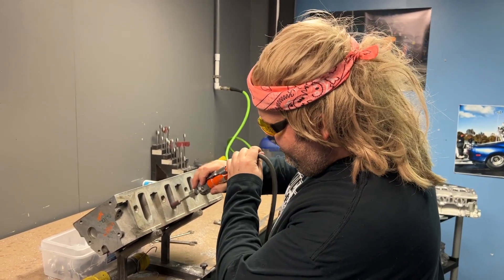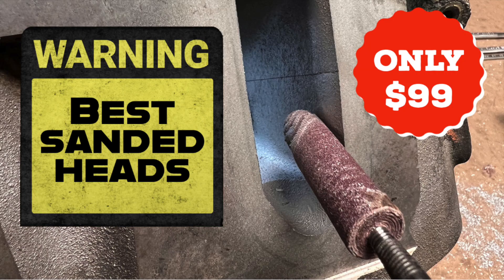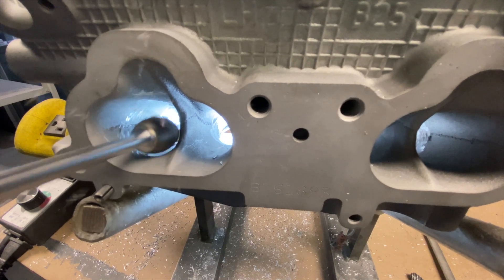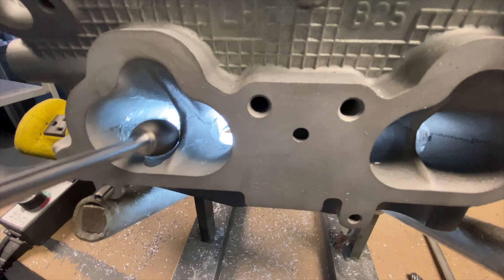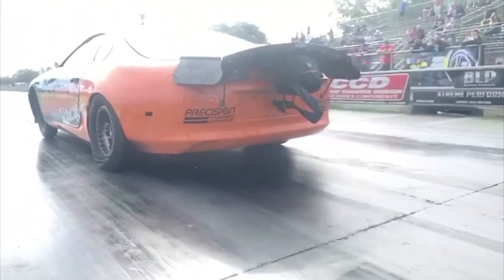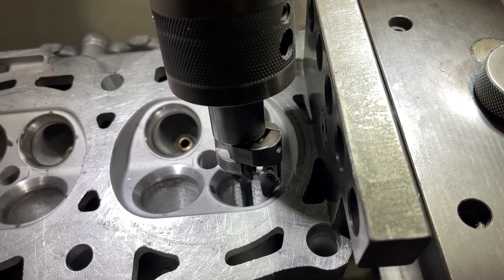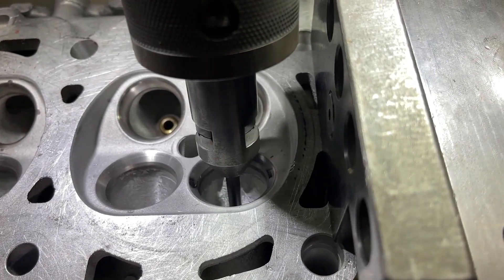Do you know why there isn't a badass sanded head out there? Why shops don't promote the sanded head? That's because there's zero advantage to changing the surface finish from cast to smooth. Gains come from moving material around and changing the shape of the port, and you have to know what to move. There's a good chance a beginner will mess that up. Moving material might hurt the port if you're not making enough power to utilize it. The problem is you're concentrating on the wrong side of the port. The right valve job and bowl area are where the real gains are, sometimes equaling what a full port will produce.